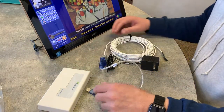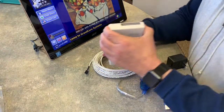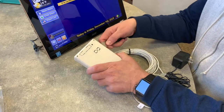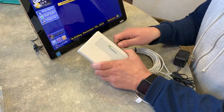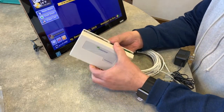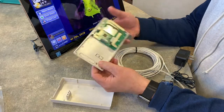But what about this? Well, as it turns out, that has to go in here. It's handy to have a pry tool to get into these guys — sometimes you just have to find the sweet spot, and then it just comes right open.